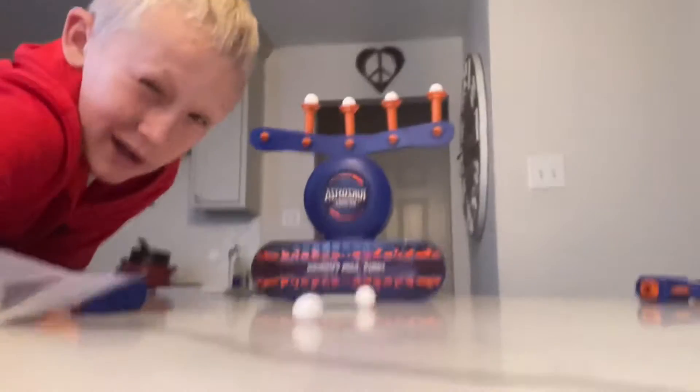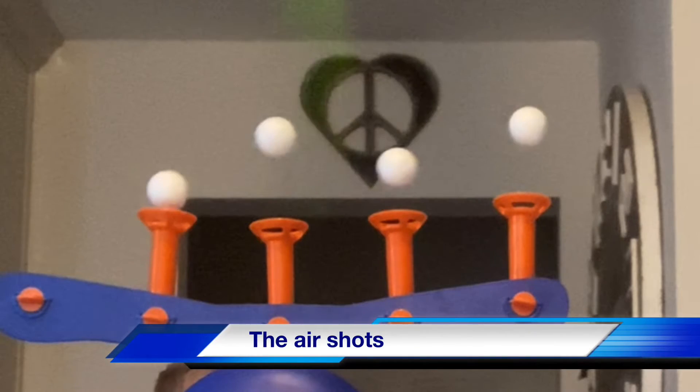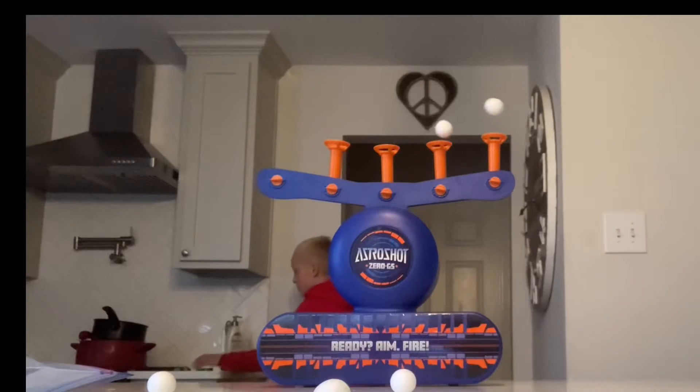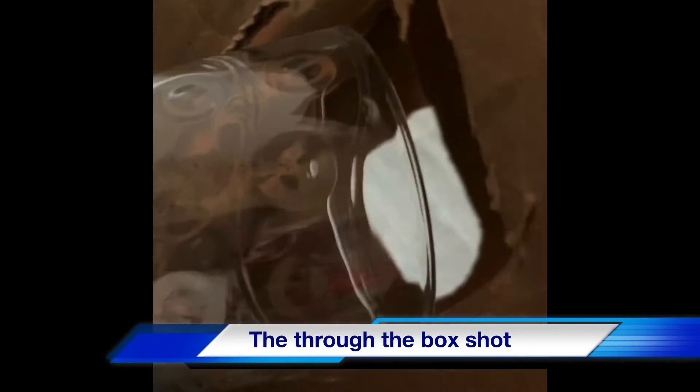Now let's get them one at a time. Let's go!